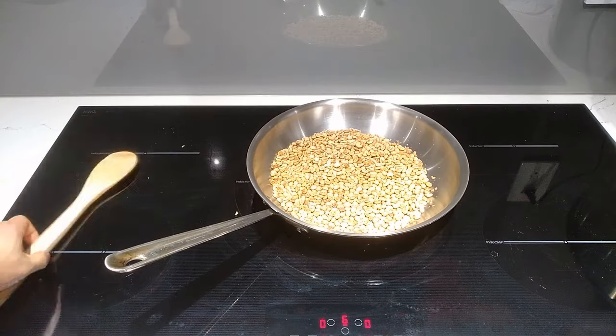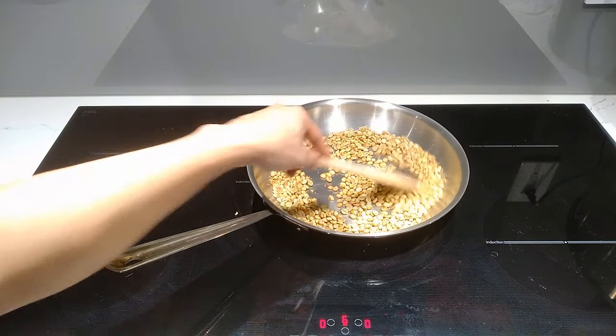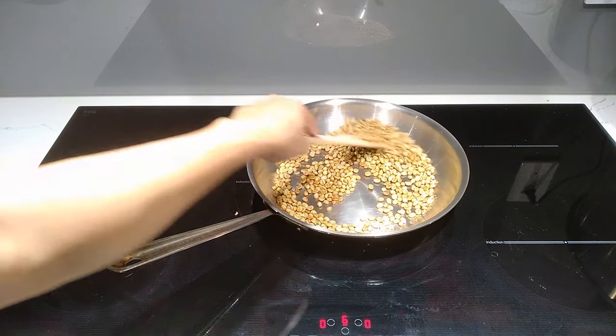So after about 12 minutes, this is what the beans look like. They're starting to take on a bit of color. As you can see, you will need to constantly stir them so that they get roasted evenly. You want to make sure the beans get roasted throughout the bean and not just at the surface.